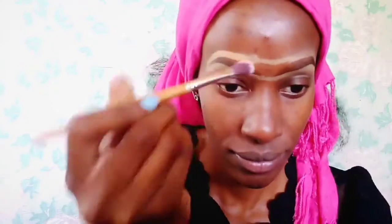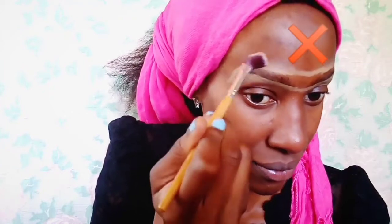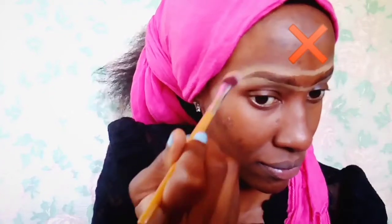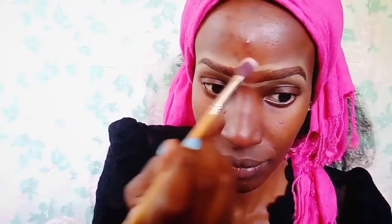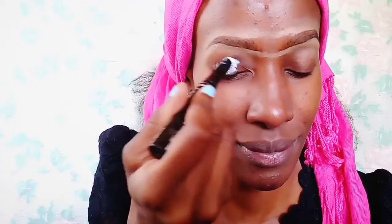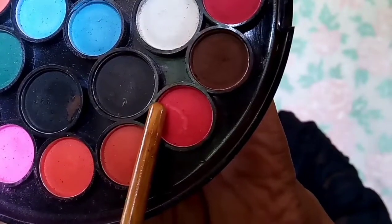So as you can see, we've started off with defining our brows. I'm just using a concealer to define my brows and brushing it out with a brush to blend it into the surrounding skin. Because we want to do bright, bold colors like yellow, red, and green, we're going to apply a white eyeshadow primer — white eyeshadow primers really help when it comes to making the colors pop.